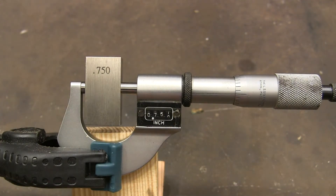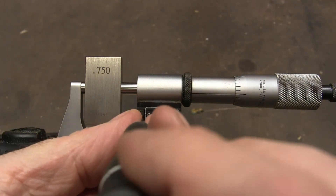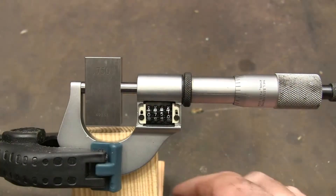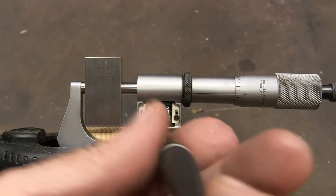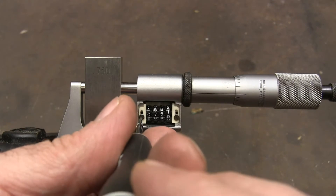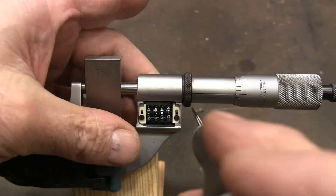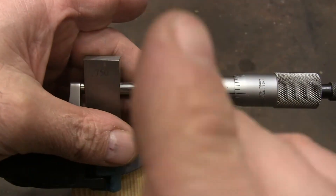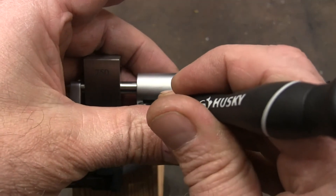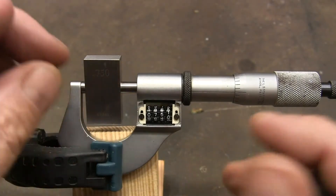So in order to fix that, what we have to do is take this little plastic cover off. Now what you have to do is undo these screws right here on the sides. You're going to slide this rack down, and what that does is it disengages the ratchet.